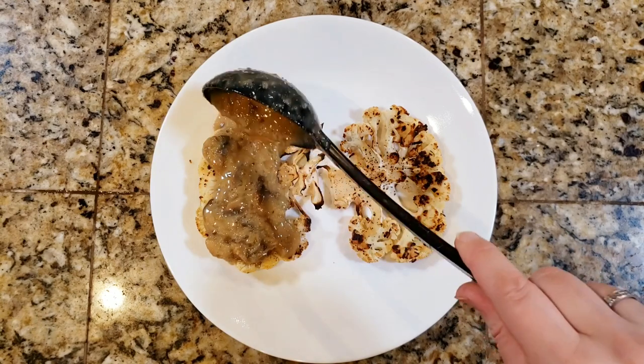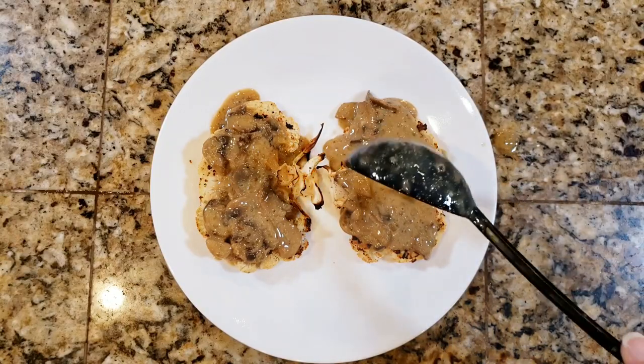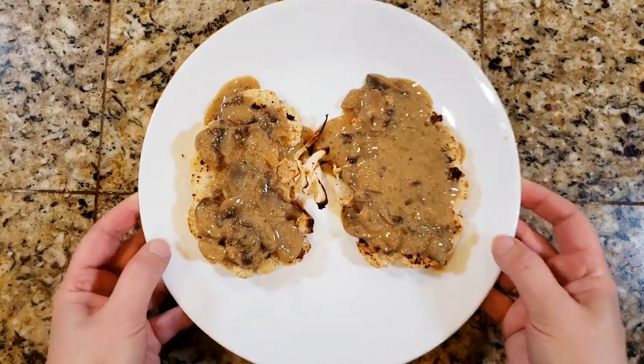We are going to plate our cauliflower steaks and mushroom gravy. How does that look? Let me tell you, that is Thanksgiving on a plate right there — it is so delicious. That is it for today's recipe. If you liked this video, give it a thumbs up, and if you haven't hit that subscribe button yet, give it a click. I will see you next week.